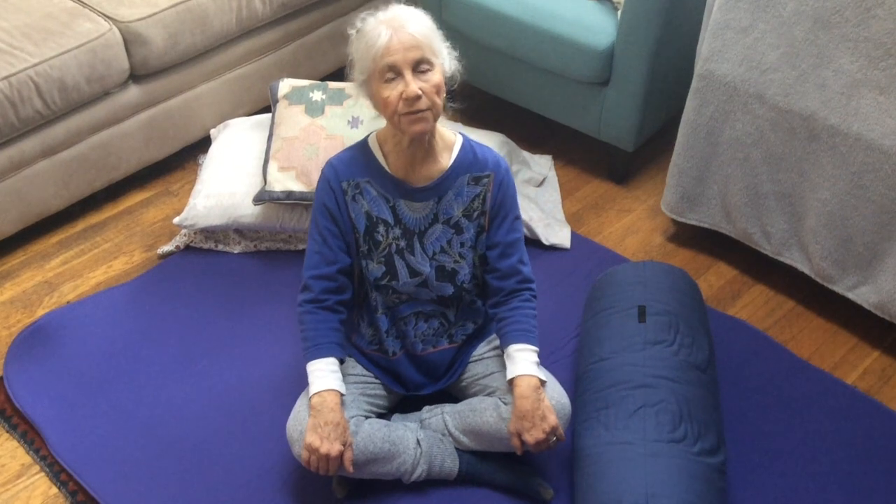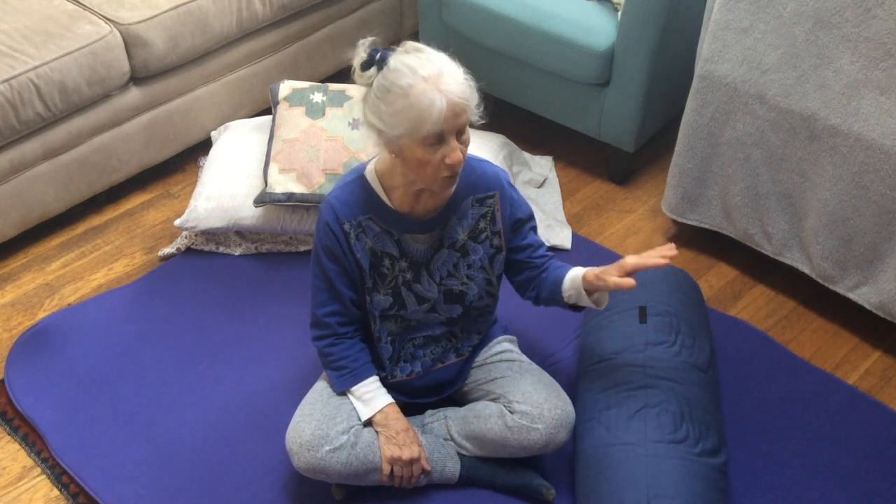Hi, I'm Susan Koenig, and this is Somatics For You. I'm going to be leading you through a movement for the quadriceps muscles, lying on your back.